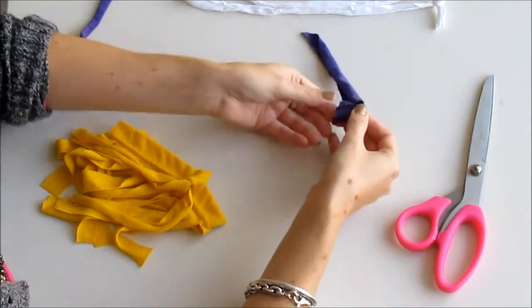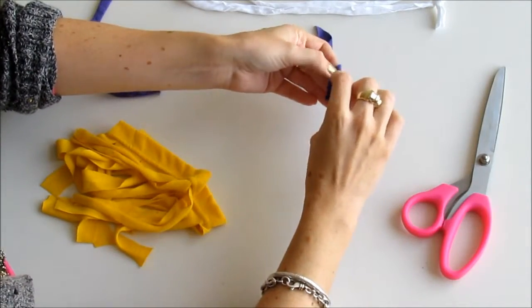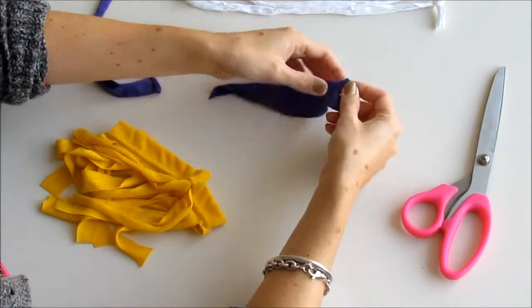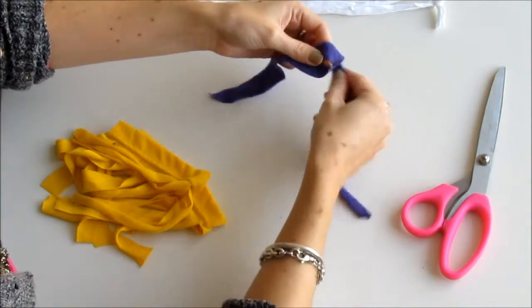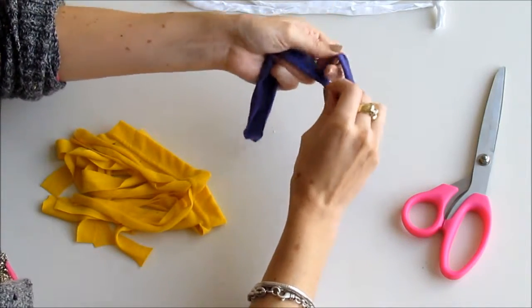We're going to do the tie-in-a-hole method. You just fold an end of the fabric, make a little snip — just a tiny one — and when you unfold it, it will be a hole. Then you can put another piece of fabric through that hole and tie it in a knot.